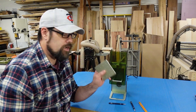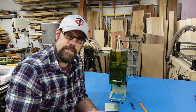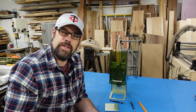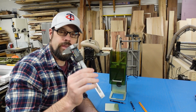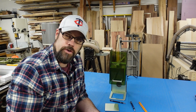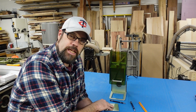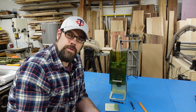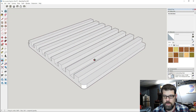I strongly recommend getting a pair of digital calipers. They let you get exact measurements of thicknesses and widths, and you can even measure material thickness for adjusting slots and tabs in LightBurn. A digital caliper is a very handy tool with these lasers — I'll have a link to one on Amazon. I'm going to grab some measurements and jump into the computer to draw up the design.